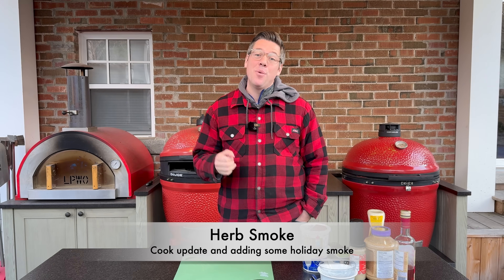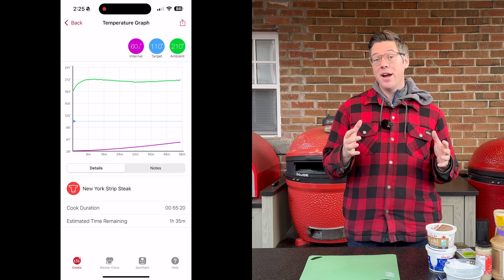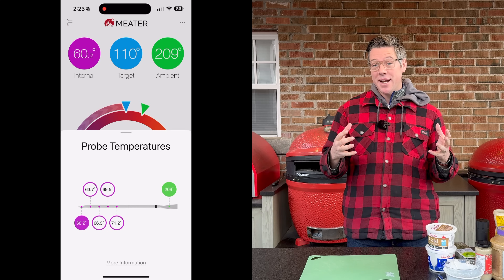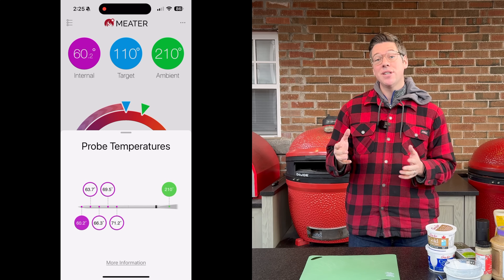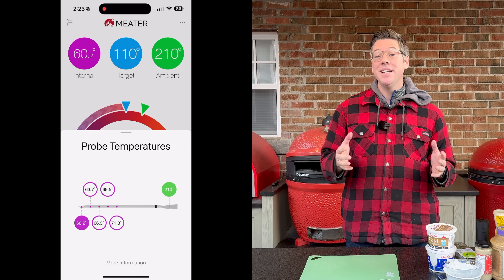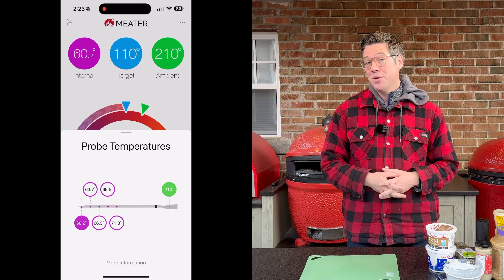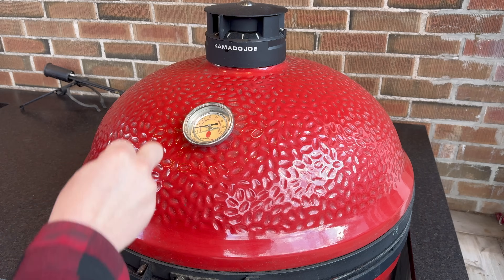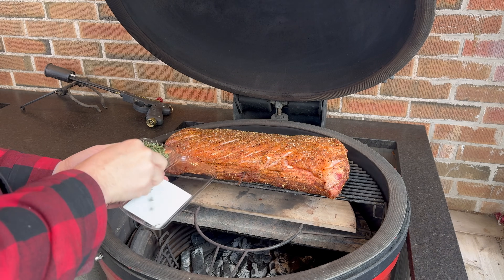We are one hour into our cook, cruising along beautifully at about 225°F on the dome and seeing about 210°F on the meter where it's set up in the indirect protected area. The meter's additional sensors give me a little bit of extra insight into what's going on with our roast. I'm going to bump the temperature up about another 25 degrees for our work-back schedule and timing.